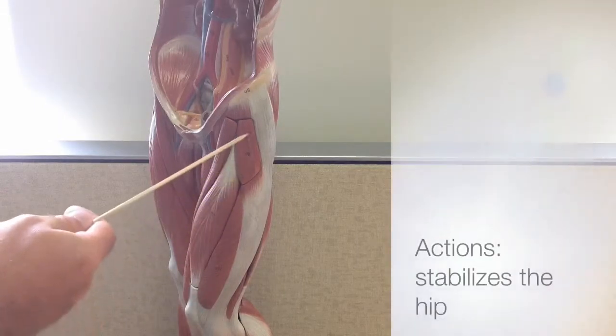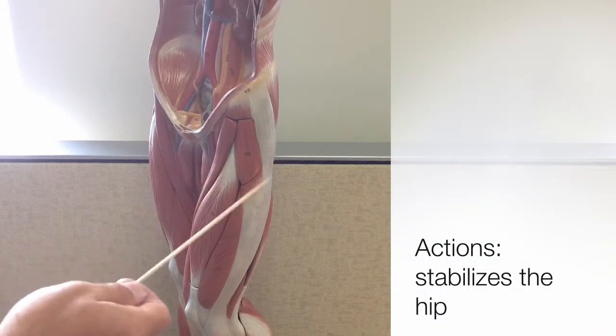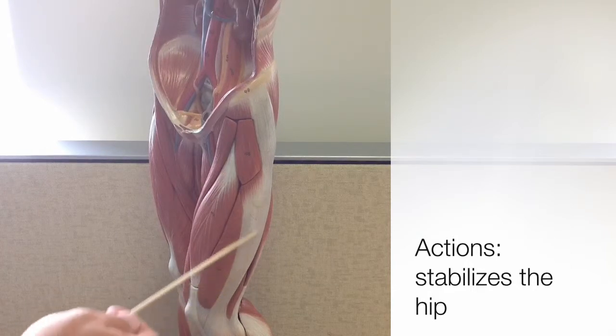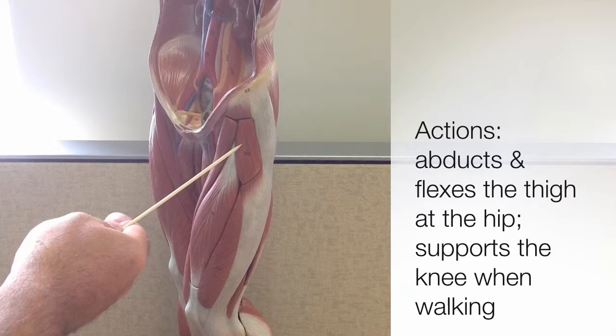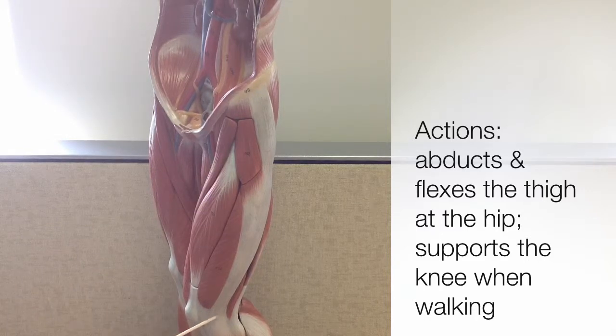The TFL is a hip stabilizer muscle. When it contracts, it tightens up, or tenses up, the IT band to make it taut. Its actions include abduction and flexion of the thigh at the hip. It also helps to support the knee when walking.